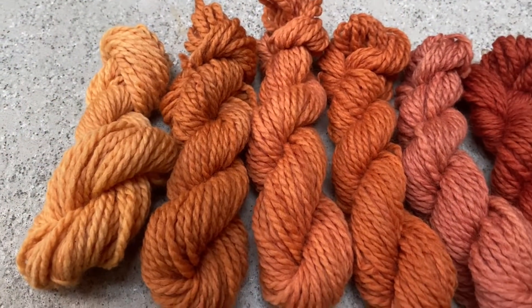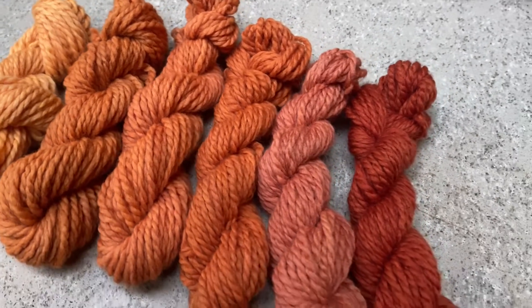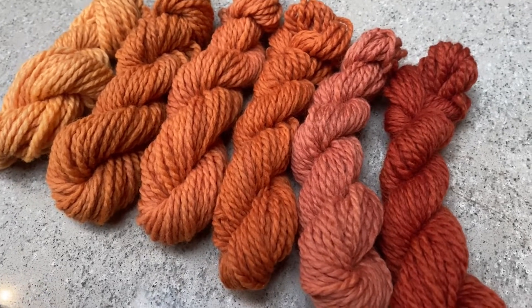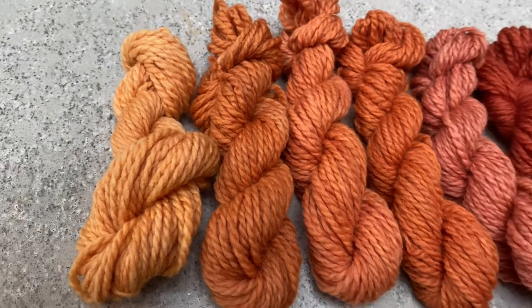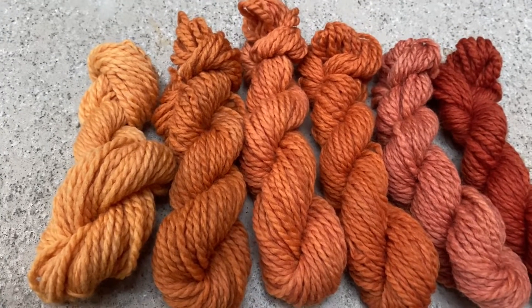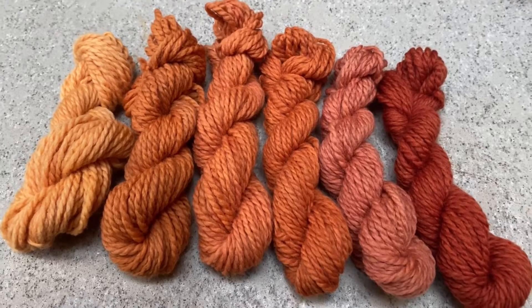Don't forget about your exhaust baths. You've gone through all the trouble of setting this up and finding these mushrooms, so why not get the most out of it. These are all exhaust baths I did after I got my red. As you can see, it does push the dye into the orange — but these are gorgeous, lovely shades that I'll use in a weaving. Happy dyeing, folks.